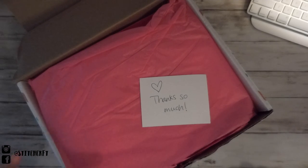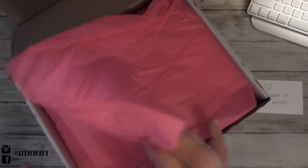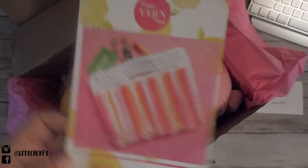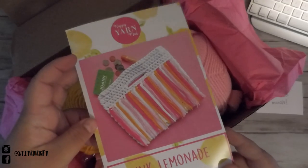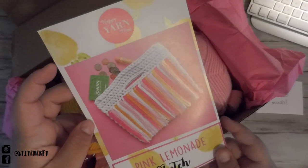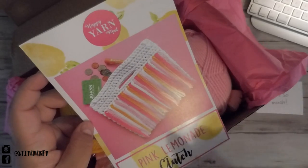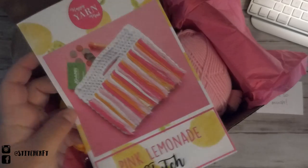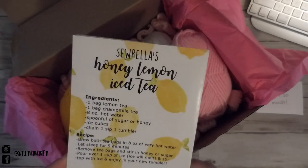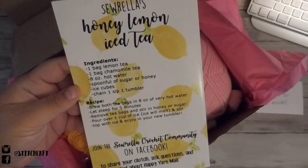The first thing I see is what looks like a handwritten note — that's sweet — on hot pink paper. With this box, you get a pattern. This one is for a pink lemonade clutch. It looks super cute — a crocheted clutch with a couple of tassels on the front in pinks, oranges, and whites. And there is a recipe on the back for a honey lemon iced tea.